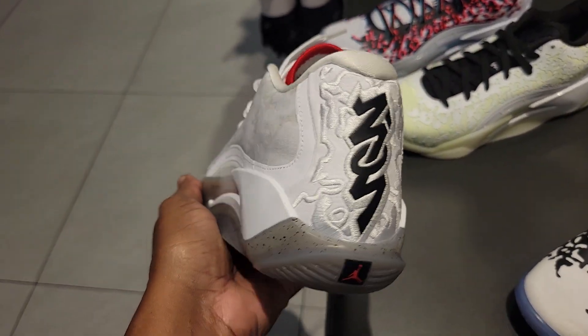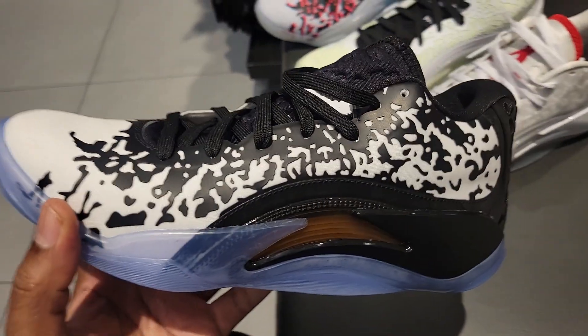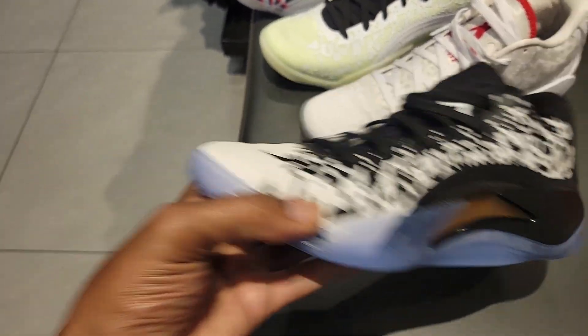This colorway is pretty decent too — white with the gray hints and gray outsole. The black and white one is one of the first colorways to drop. I love that blue translucent see-through outsole, that's definitely dope.